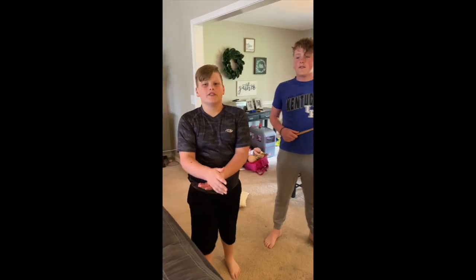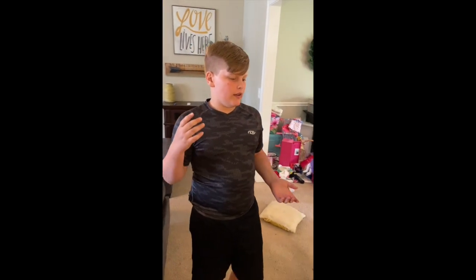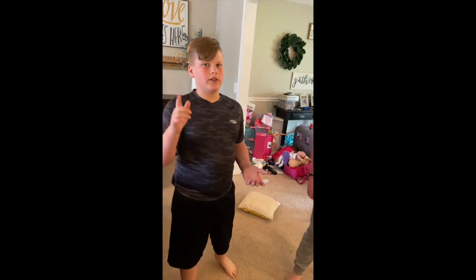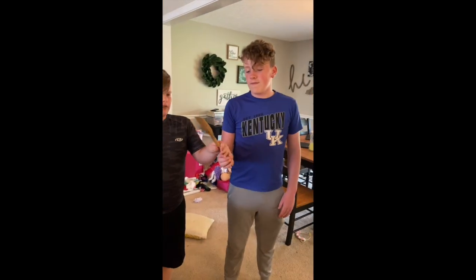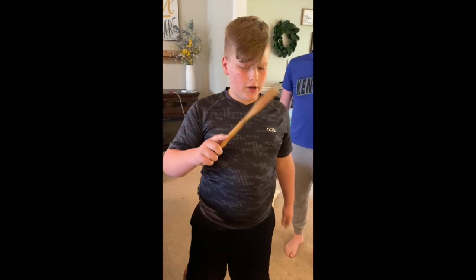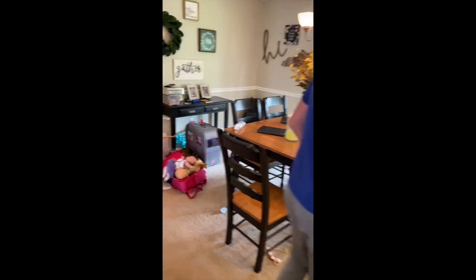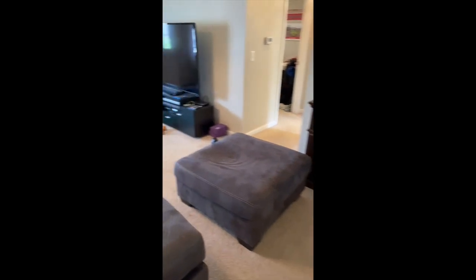Hey guys, welcome to another video! Today we're doing house putt putt — wooden spoon edition. We're going to be playing nine different holes, all across the house, and we also have sand on one hole.